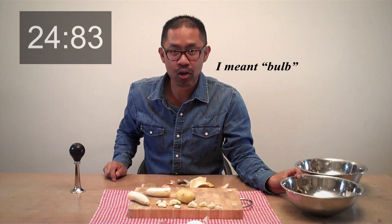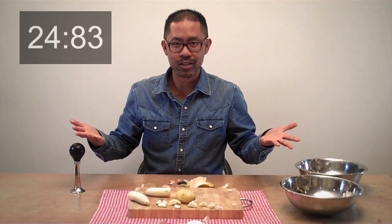An entire peeled clove of garlic. Can you beat this time? Oh, and a sliced banana.